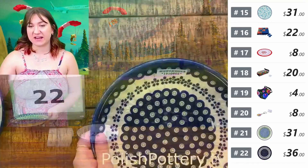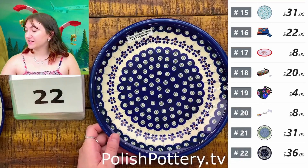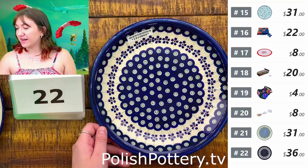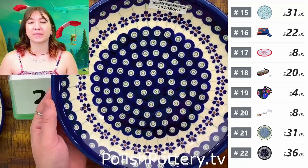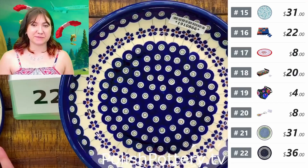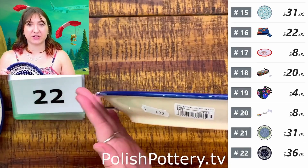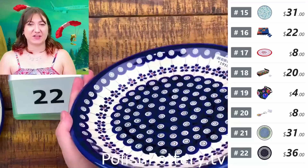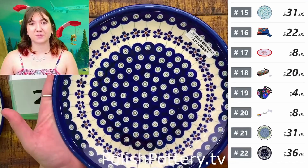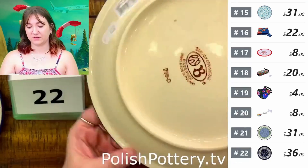Number twenty-two, I have another nine-inch plate, this one from Zikwadu, for $36 in the Flowering Peacock pattern. This one is about nine and a half inches, so just a half-inch difference from number twenty-one. It is $36, originally $76. This one does have a slight lip that goes outward whereas number twenty-one does not — so it's all about personal preference and what stacks best in your kitchen.